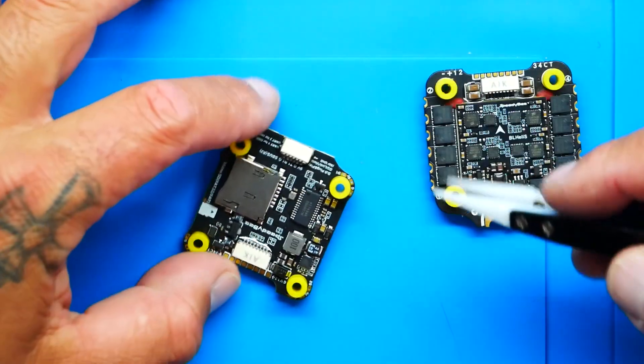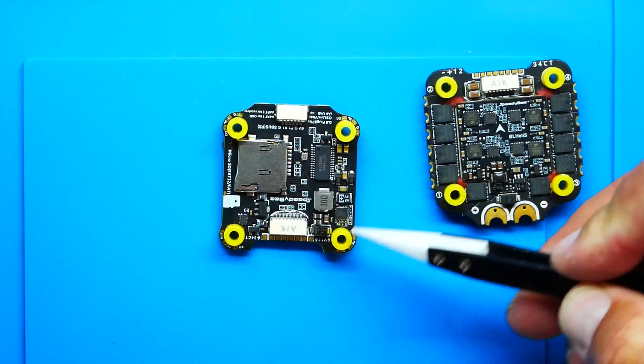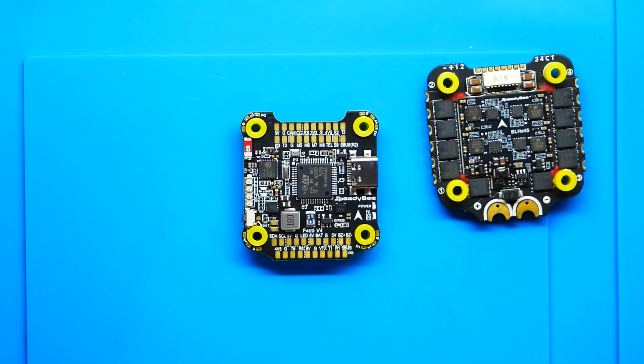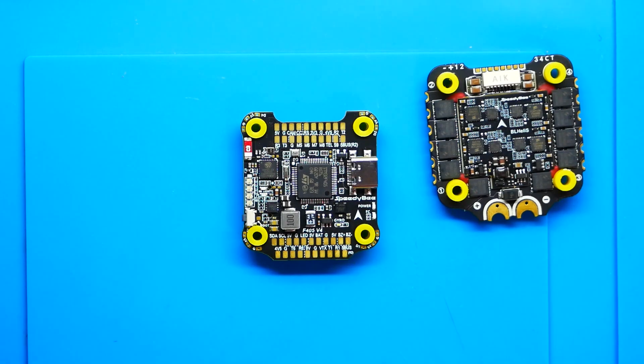Flipping it over, there are two BECs on board: 9-volt and 5-volt. There are nine groups of 5-volt pads and two groups of 9-volt pads. In the past these were typically 2 amps, and you may have popped one regardless of brand. Speedy B has beefed them up to 3 amps — that's 30% bigger — which really matters when you're powering an air unit, Vista, or a VTX. Those extra amps make a real difference.